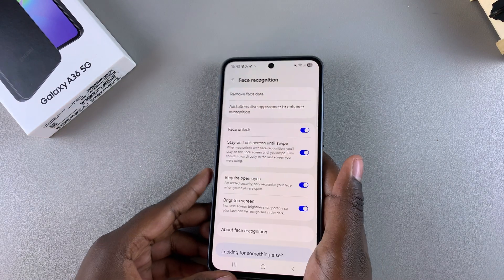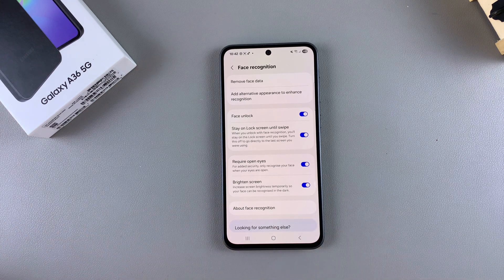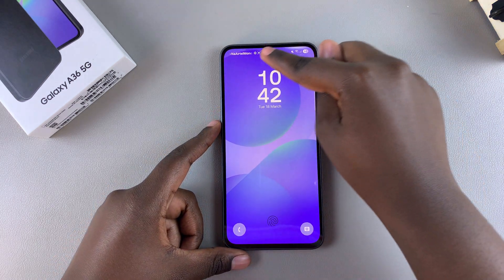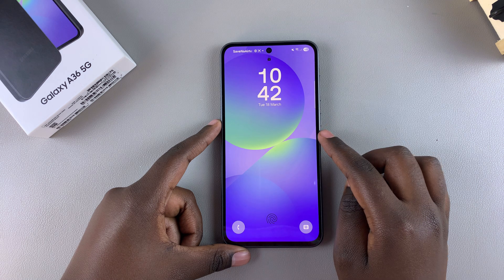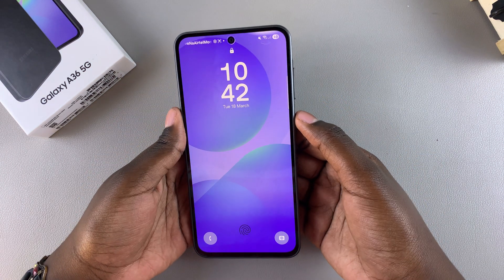Once your face has been successfully registered, you can now start using the face unlock feature on your Samsung Galaxy A36. To test it out, lock your phone and you'll notice at the top there's a circle of white light surrounding the selfie camera icon, which it uses to try and detect your face.